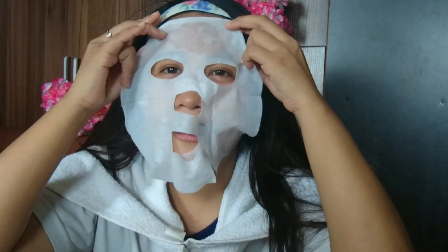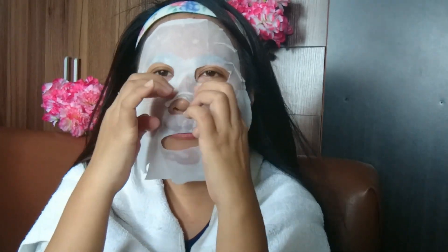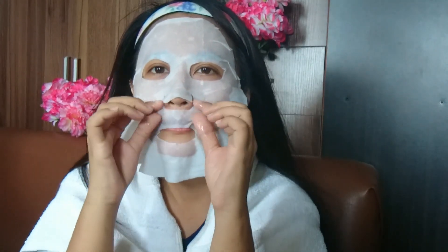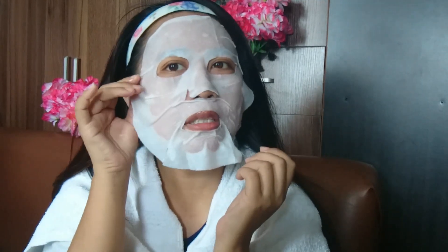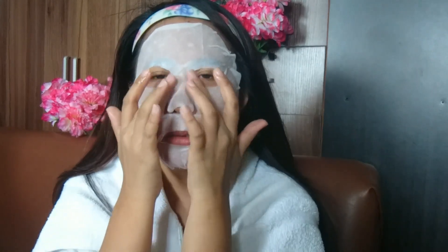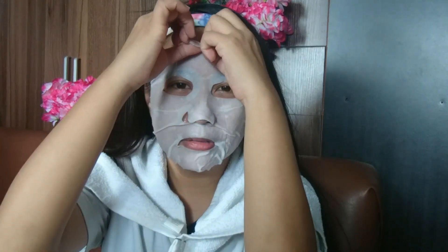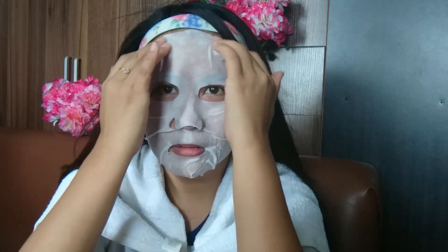Oh my god! Hindi siya mabango guys. Hindi rin siya mabaho — hindi lang talaga maganda yung amoy niya. Sorry, pasensya na kayo. So ilalagay na natin. Hintay lang natin 20 to 30 minutes. Ang tapang nung amoy — Diyos ko po! Okay, lagyan ko lang ng essence yung around my eye.